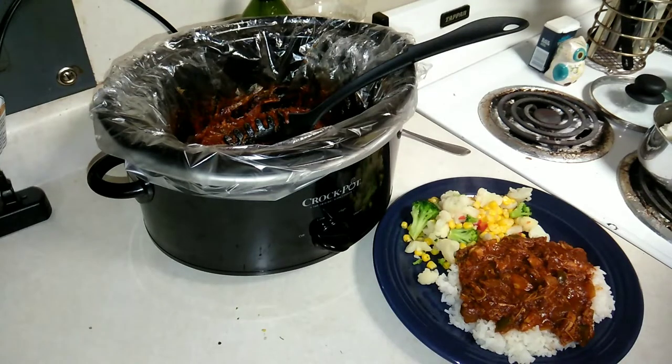Thank you so much for coming back to watch this week's recipe. I made jerked chicken in the crock pot for the very first time, so if you'd like to see what I used and how to make it, and how easy it is, please keep on watching. I upload a daily video all about budget food, so make sure you subscribe and hit that notification bell. Let's go ahead and get started.